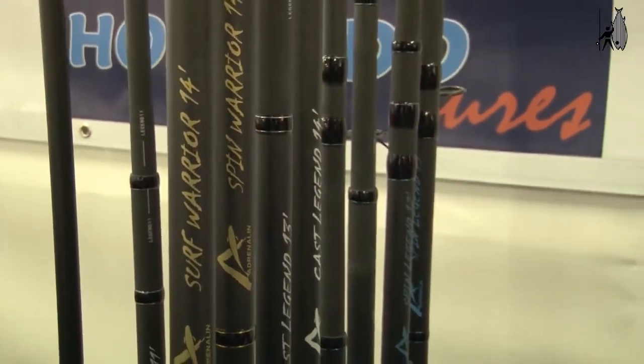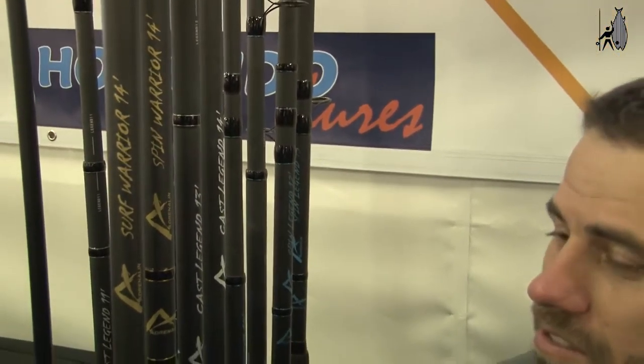The surf rod I'm going to show you today is the Adrenaline Surf Warrior X. We do them in two models: a Spin Warrior and a Surf Warrior. The Spin Warrior is for your coffee control and spinning. The Surf Warrior is for the X-Masters I've already mentioned. This rod is specially designed for edibles — for your fish, kabeljau, steenbras, and that type of fish.